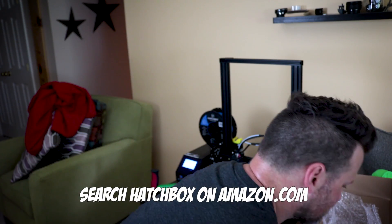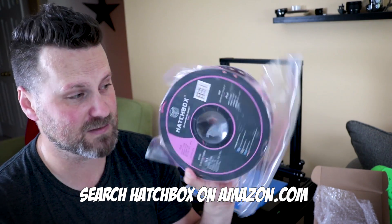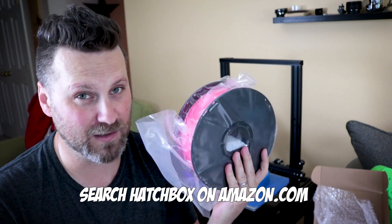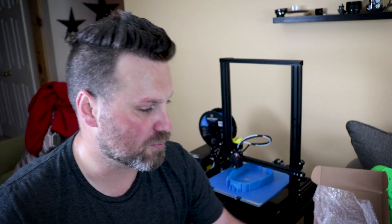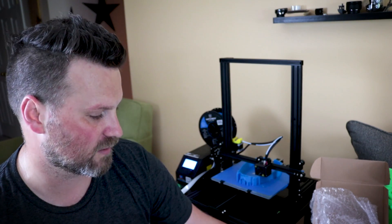The other is obviously Hatchbox — I print a lot with Hatchbox, and this is another roll of their hot pink PLA. I tend to print with everything other than black and white, which is exactly what I just ordered from Ziltek, funny enough. I print with typically a lot of bright colors just because they show up better when I'm doing time lapses or videos. But I just wanted to make this quick video and share my thoughts on this particular filament.